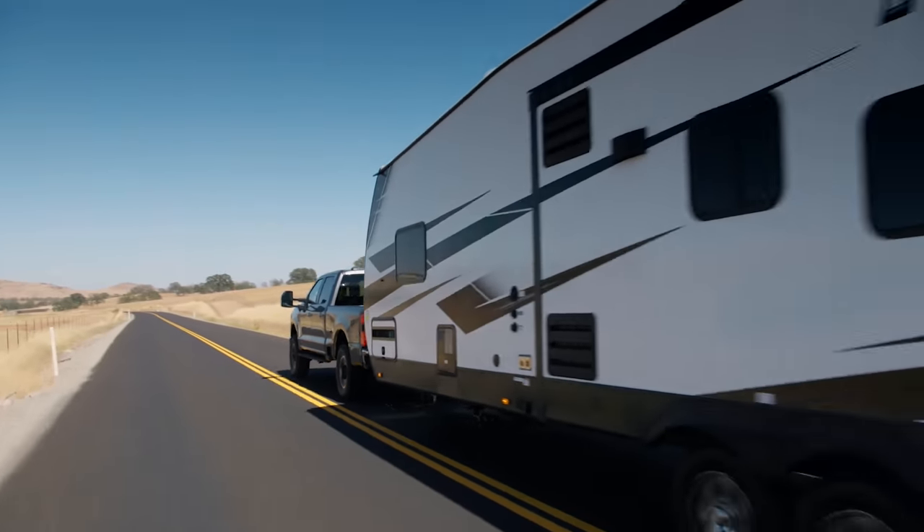Thank you so much for watching this video. If you haven't already, smash that thumbs up button. We are giving a Bronco away, so check out tccustoms.com — every time you purchase merchandise you get automatic extra entries in that giveaway. Link down below, and have a great day.